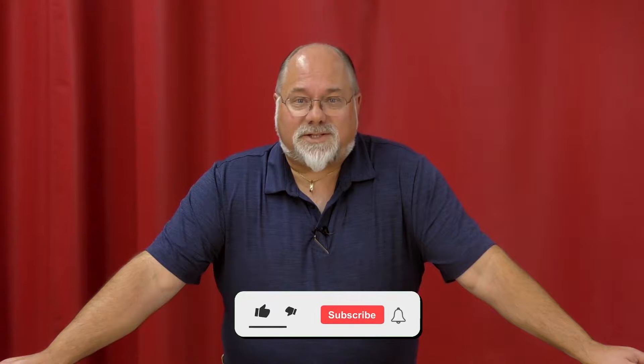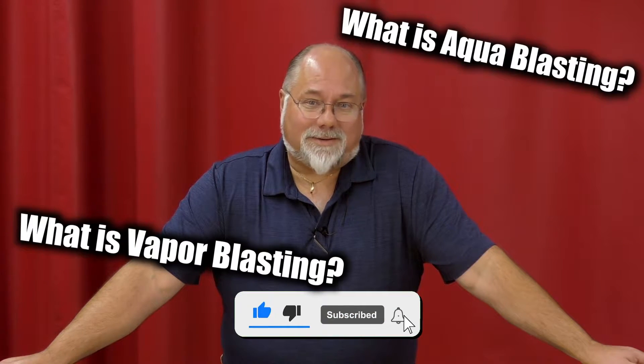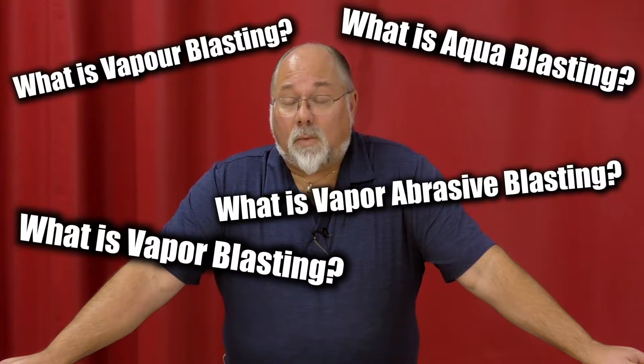Hey guys, Todd from Vapor Honing Technologies. Today we have a few questions: What is Vapor Blasting? What is Aqua Blasting? What is Vapor Abrasive Blasting? All of this can be summed up into Wet Blasting. It's just the terminology used in the industry to describe what Wet Blasting is.